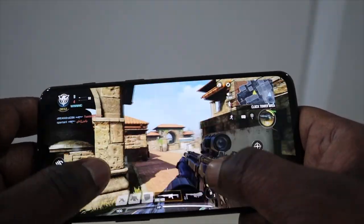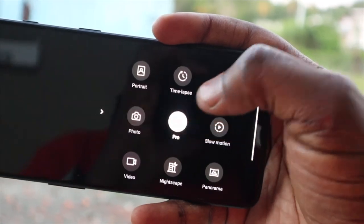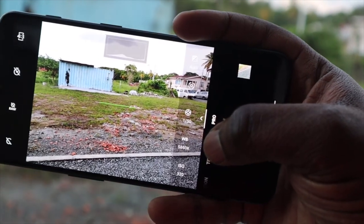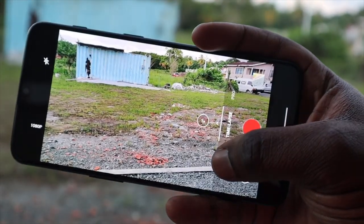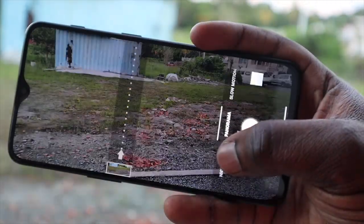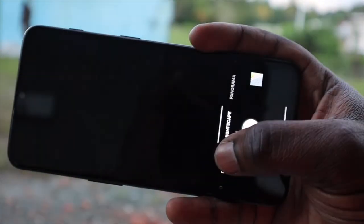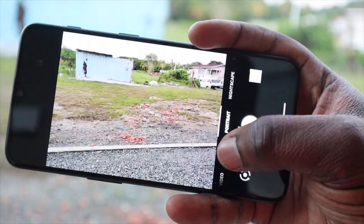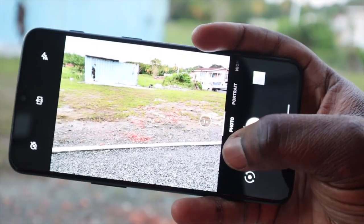On to the cameras: the OnePlus 6T is equipped with two sensors on the back — a 16 megapixel and a 20 megapixel, both at f/1.7 aperture — and only the 16 megapixel has optical image stabilization. They both natively shoot at 16 megapixels. Frankly I don't really understand what OnePlus tried to do with these cameras and the quality is just okay, comparing it to my Pixel 3 XL which came out the same year. Effectively putting the same two cameras on the phone was a waste of space, but they do shoot in 4K up to 60 frames per second.